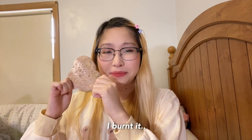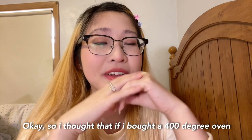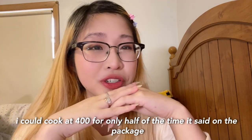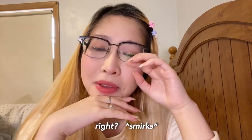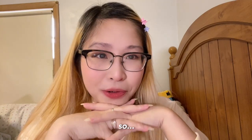I burnt it. I thought that if I bought a 400-degree oven, I could cook it at 400 for only half of the time it says on the package. Turns out it was 400 the whole time, so it's burnt.